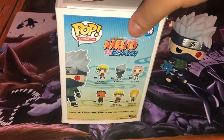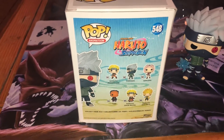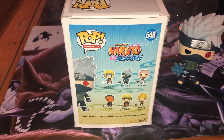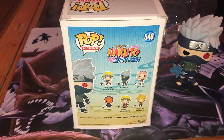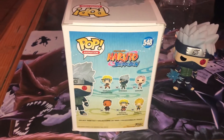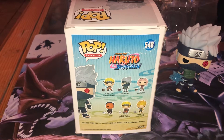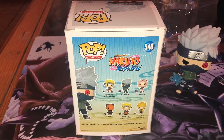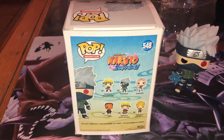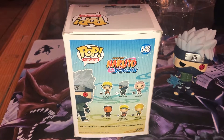Everything, the characters from that wave — they should keep going with doing some characters. I mean, I know the anime is already done with Boruto and whatnot, but it's dope that they actually got Kakashi with the Sharingan and the Curse Mark Sasuke convention exclusive, which is pretty dope. I feel like they should still keep doing that with characters they missed, or new forms of characters.